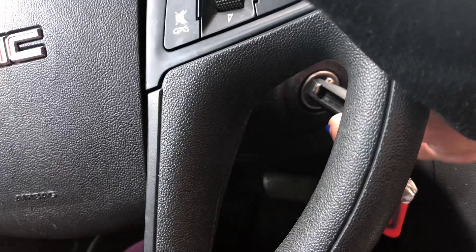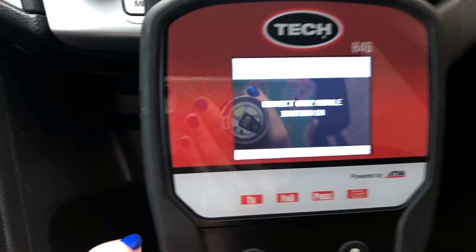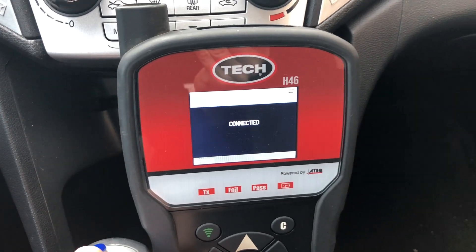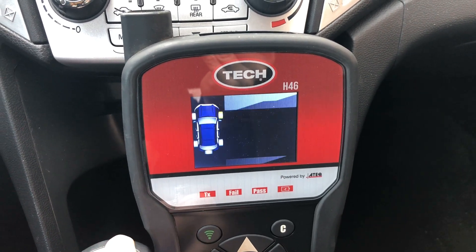Turn the ignition on. Press the OK button to retrieve the current TPMS sensor IDs. All the TPMS sensor IDs are displayed.